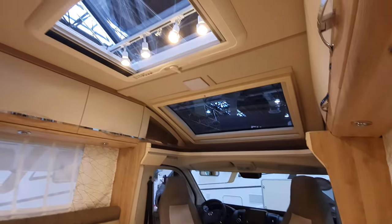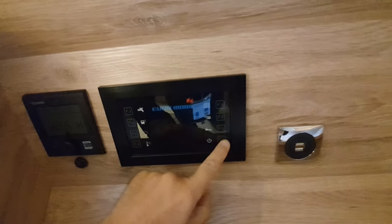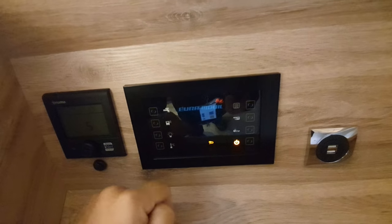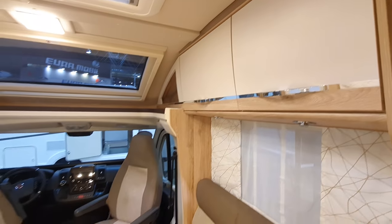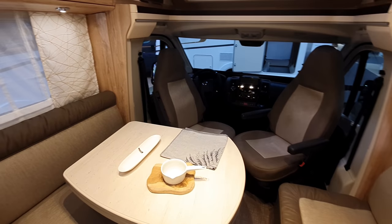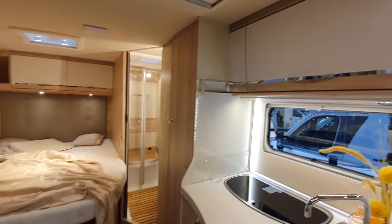Do you think the lighting could be improved in here? Let's see what we can do. Control panel — let's switch the 12-volt on and stick the lights on. There you go, and it all lights up. In the background you can hear the vacuum cleaners, because they're cleaning up after yesterday's exciting day at this trade fair.